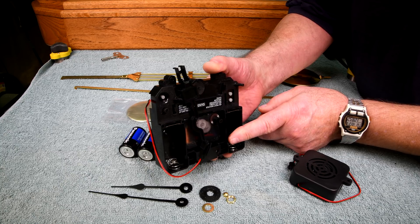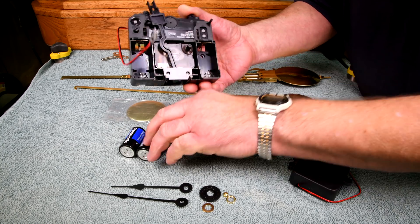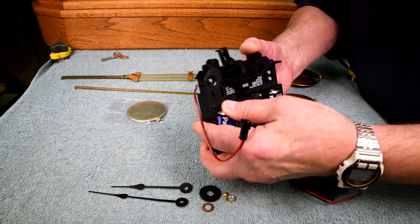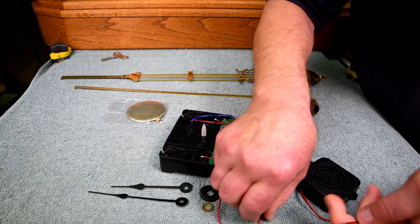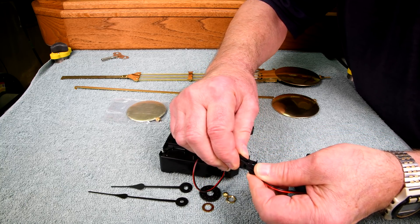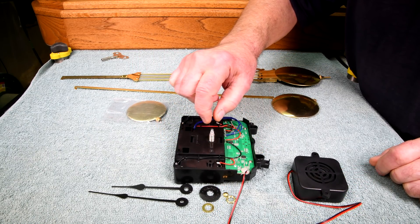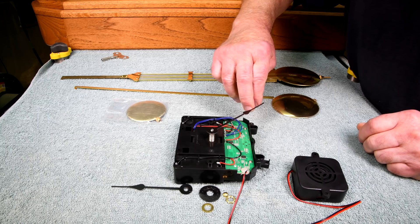When I put the batteries in, the computer will set itself as if the last thing it gonged was 5 a.m. So now I'll put this on here and we'll go around and see if we can get it to do something.